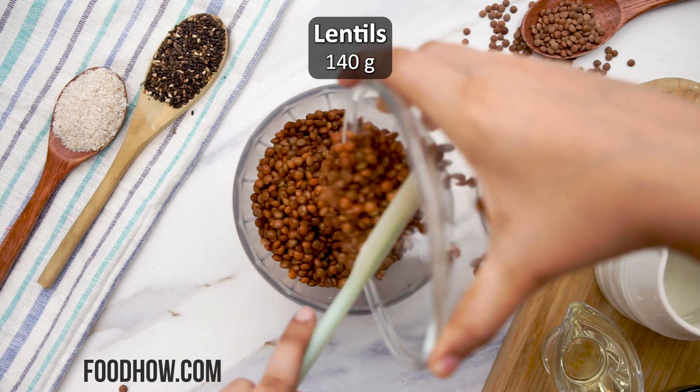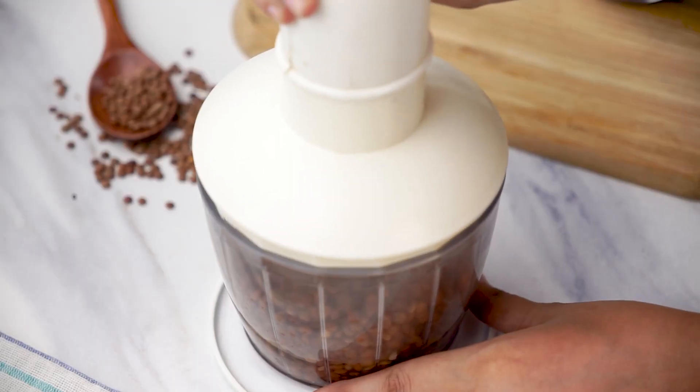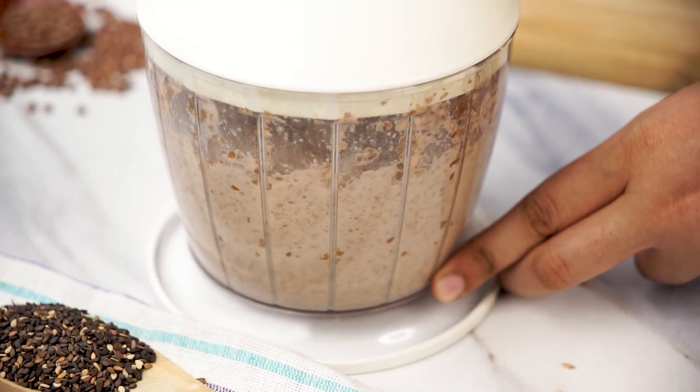Then put them in a food processor, add three tablespoons of water and two tablespoons of olive oil, and blend them all together. If the mixture is too thick and doesn't blend well, feel free to add a few more tablespoons of water.